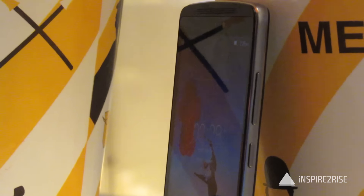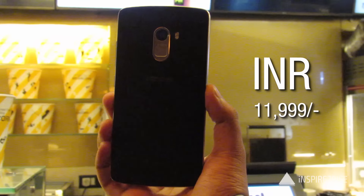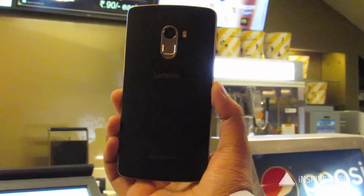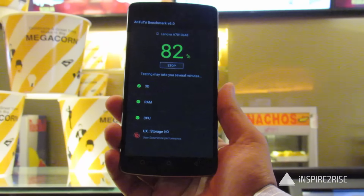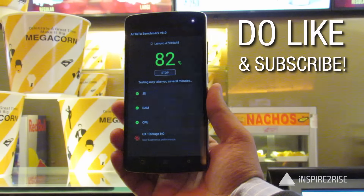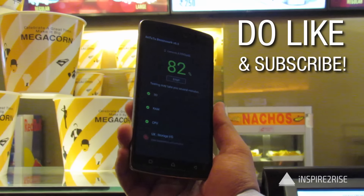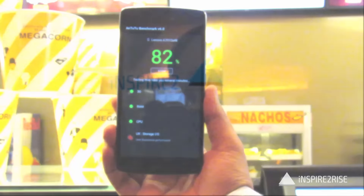This smartphone is a nice device for the price at which it retails. At 11,999, it's really value for money, and registration for the first flash sale on January 19, 2015 has already begun. This was our Lenovo K4 Note initial hands-on and unboxing. If you liked this video, don't forget to hit thumbs up and subscribe to our channel. This is Ayat Tinansha from InspireToRice.com signing off.